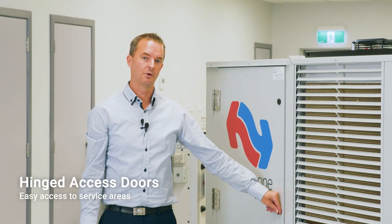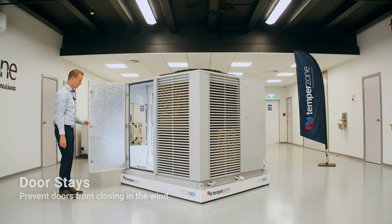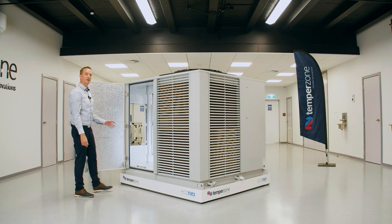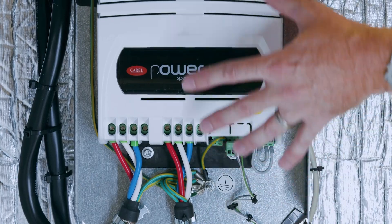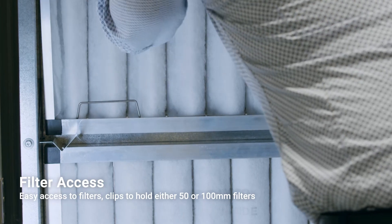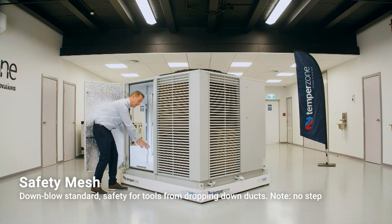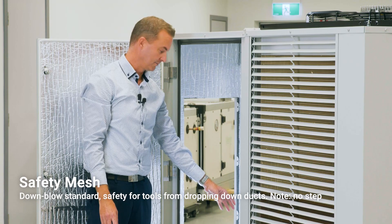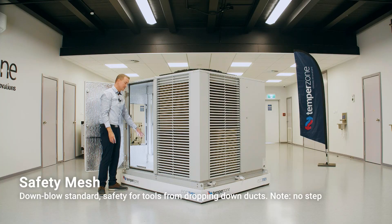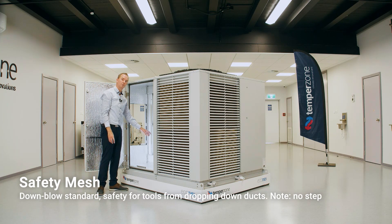We will now access the return air chamber. Again we have the hinge, the door handle and the door stay clicking back in place. In this chamber you'll find the inverter driver, which is air-cooled through the airstream, and easy access to filter replacement — simply pull it out. For down-discharge units we've added a stainless steel mesh. This helps stop any tools dropping down the duct and being lost. It is a no-step piece so please do not step on it — we will have labeling indicating that.